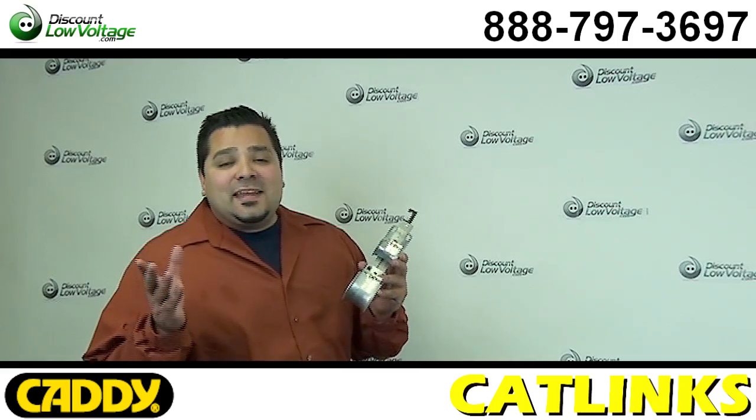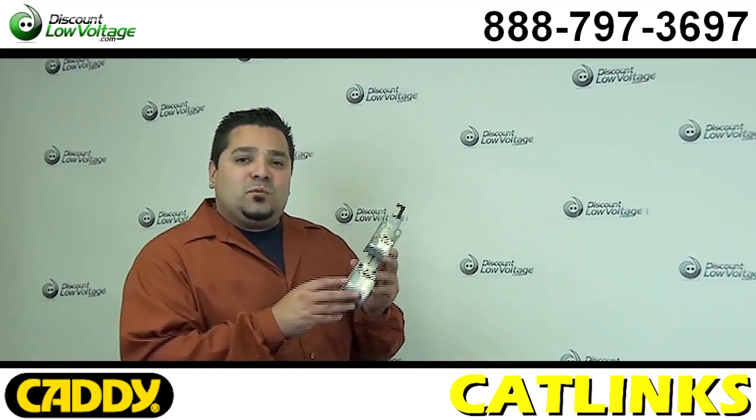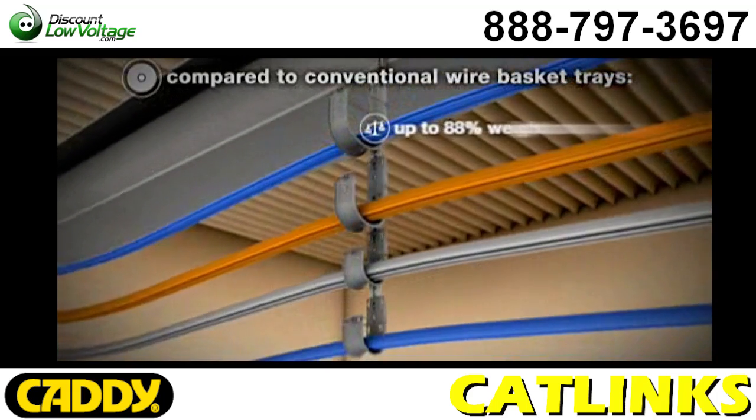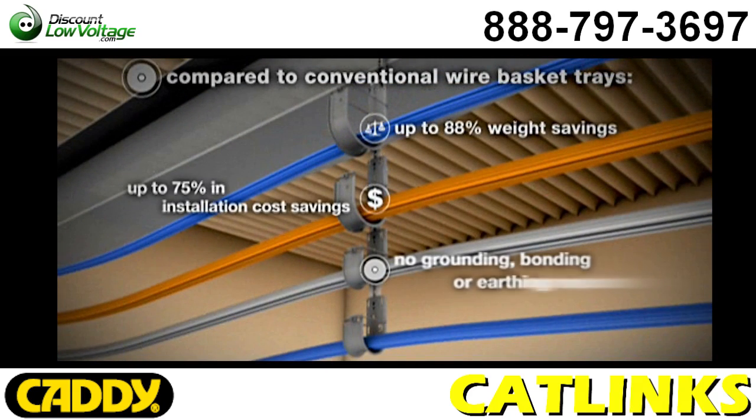Now let's go ahead and take a look at this system compared to your traditional cable tray system. Up to 88% weight savings. Up to 75% in installation cost savings. No grounding, bonding or earthing required. Completely modular.